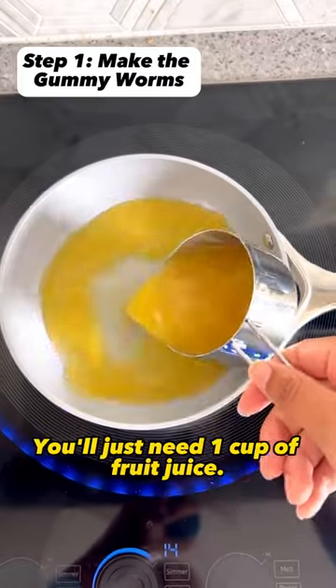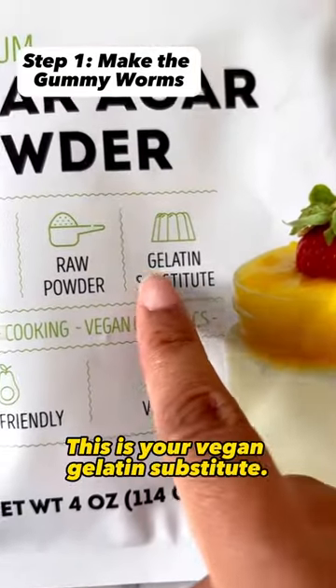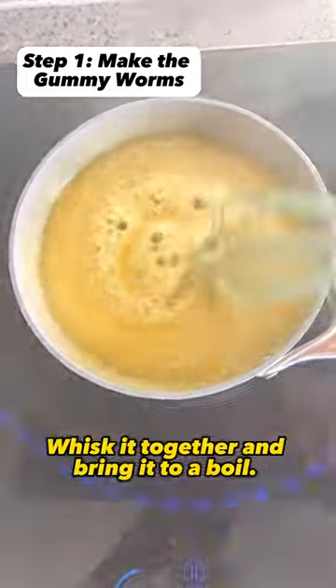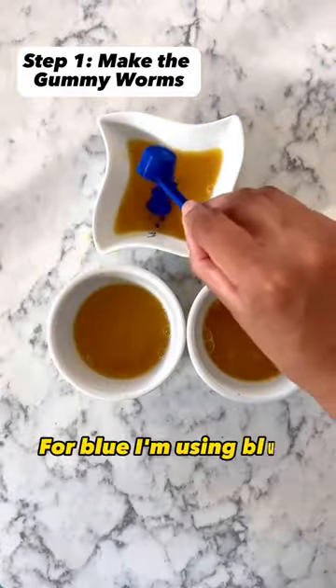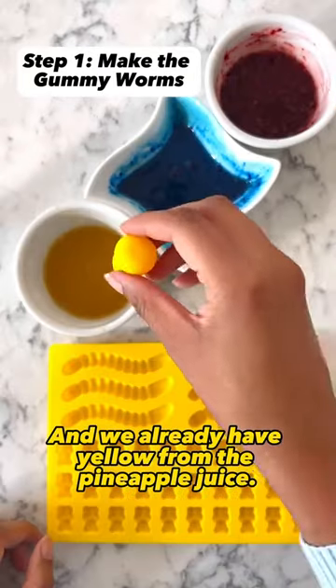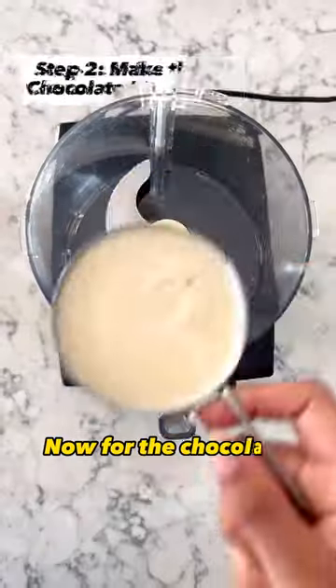Let's start with the gummy worms. You'll just need one cup of fruit juice — I'm using pineapple — and some agar agar powder. This is your vegan gelatin substitute; you just need two teaspoons. Whisk it together and bring it to a boil, then quickly pour it into small bowls and add your plant-based food colorings. For blue I'm using blue spirulina powder, for red I'm using beet powder, and we already have yellow from the pineapple juice. Use a dropper to add it to some gummy worm molds and set it aside in the refrigerator.